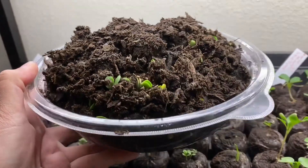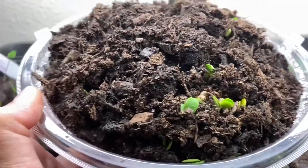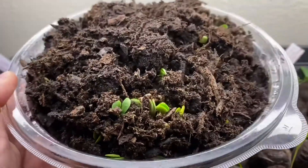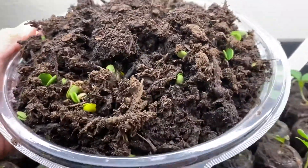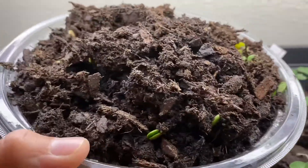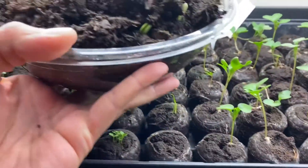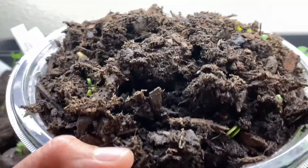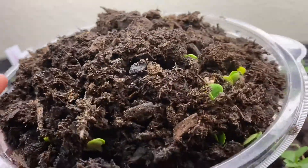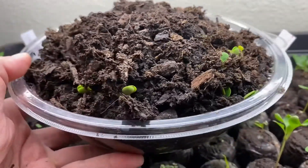Hey guys, I just wanted to show you my bluebonnet germination. I was able to finally get the bluebonnet germination trick working after I did the freeze and hot boiling water trick. Last year I tried it and had zero germination, and this year I have a pretty good germination rate. Super happy with my experiment!